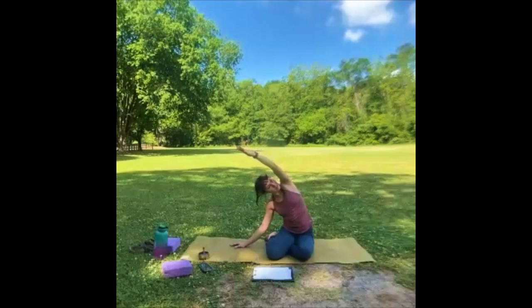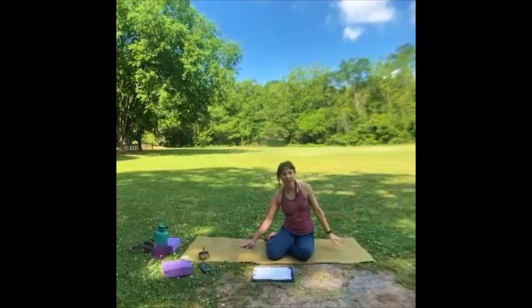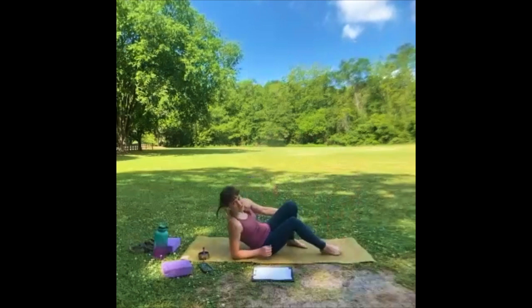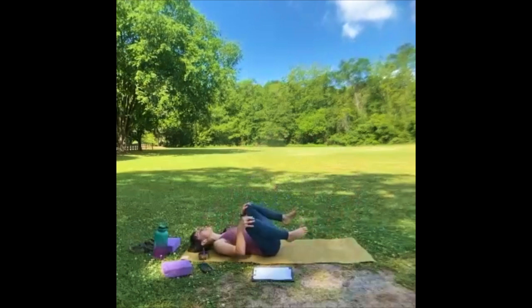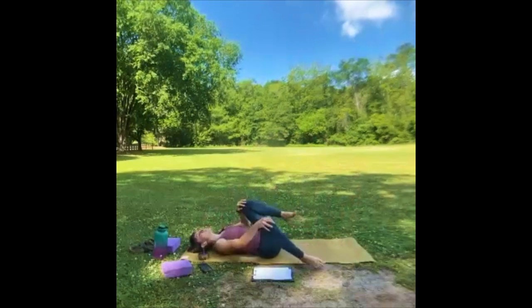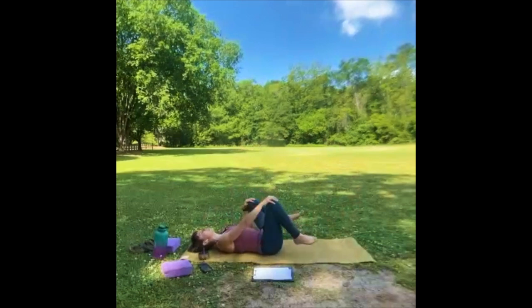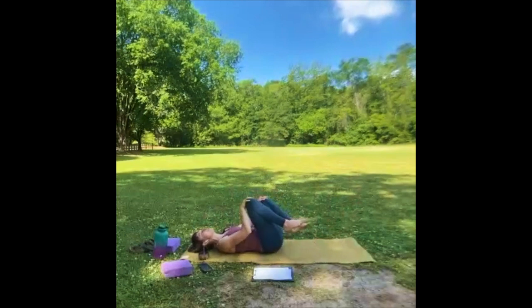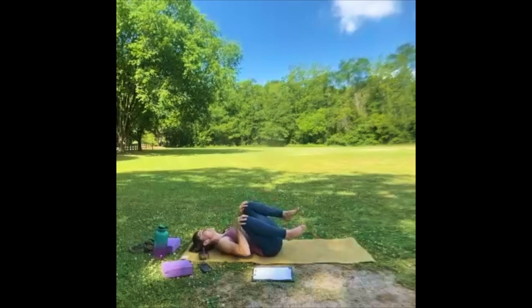One more big inhale. Let's exhale that hand all the way down — we're going to lay on our backs now. Go ahead and bring your knees to your chest, one hand on each knee, and let's make some big circles — sort of massaging the sacral area of your low back, getting a little booty massage using the ground. Thanks, Mother Earth.